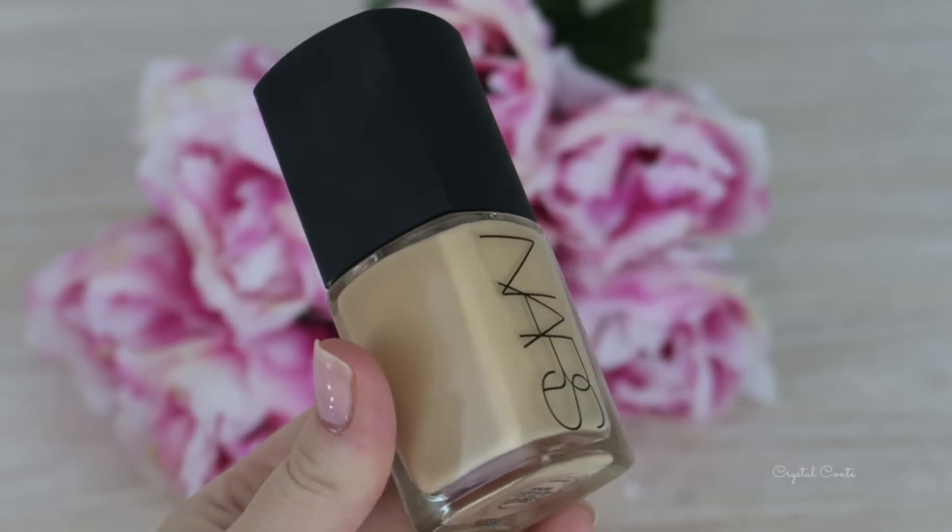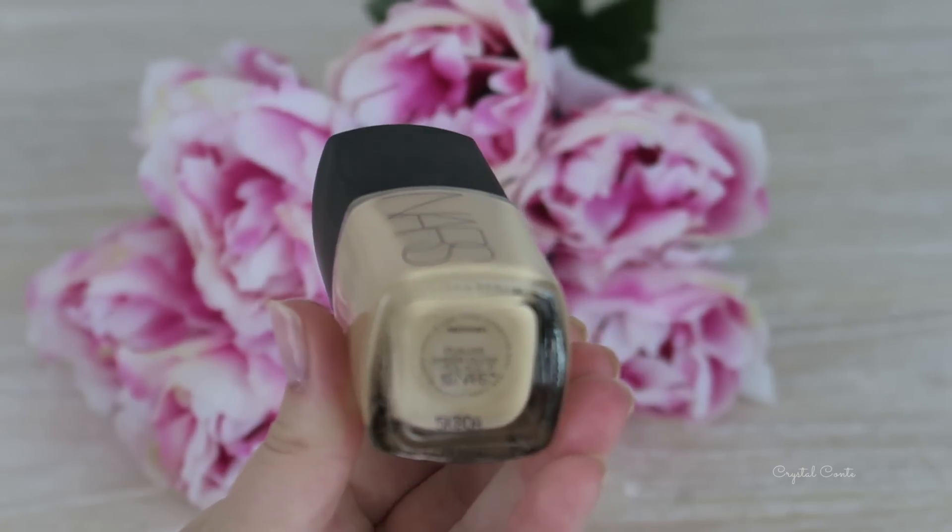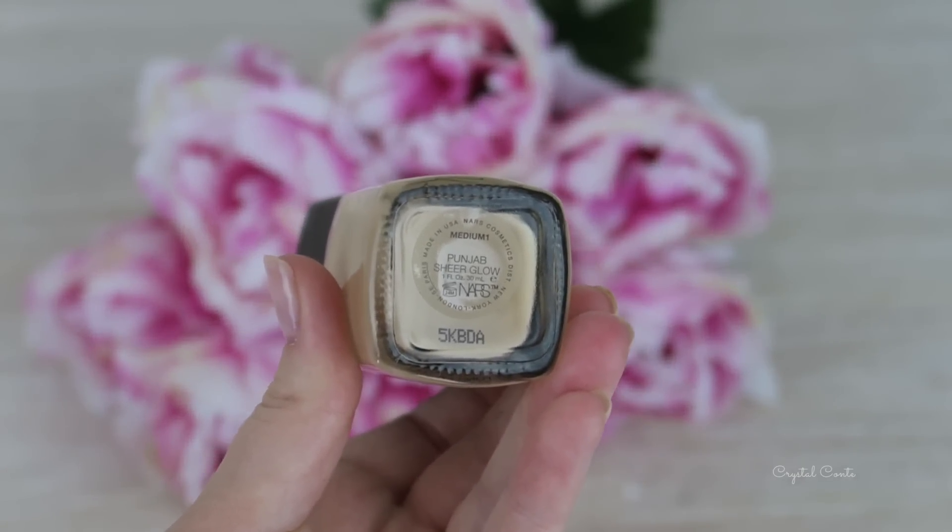Starting out with the packaging, it comes in a very nice box, and then you just open it up and this is what the bottle looks like. You have to twist off the cap and it does not have a pump, which upsets a lot of people. I don't have a pump for it — I haven't bought one — so I'm just going to use it straight from the bottle.